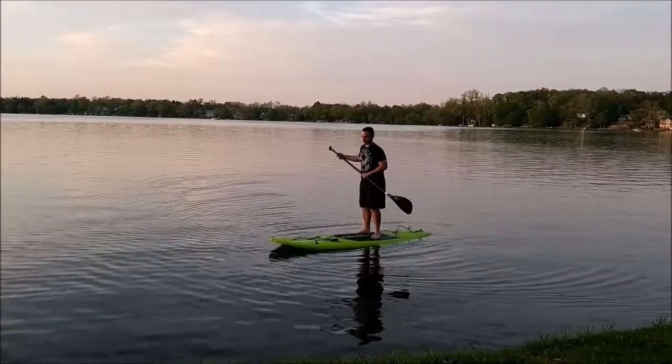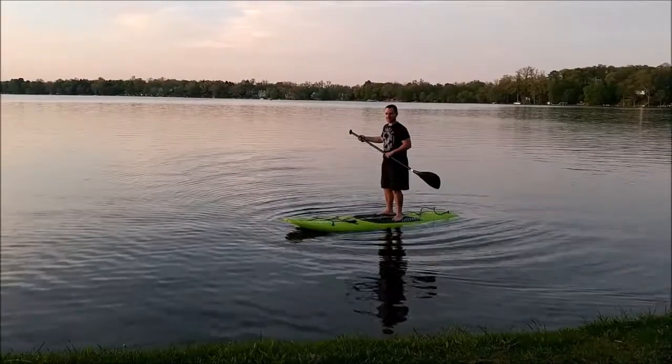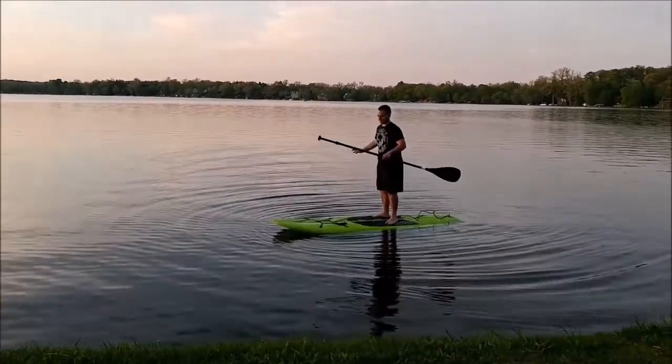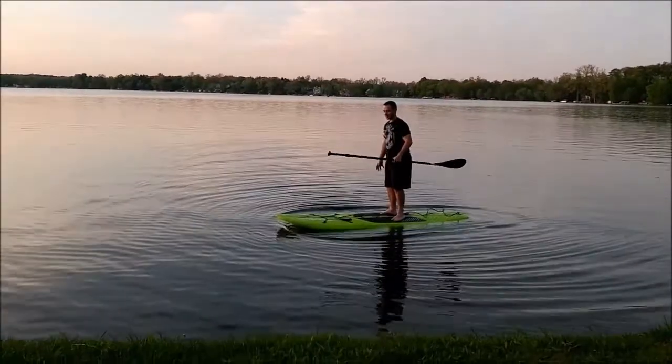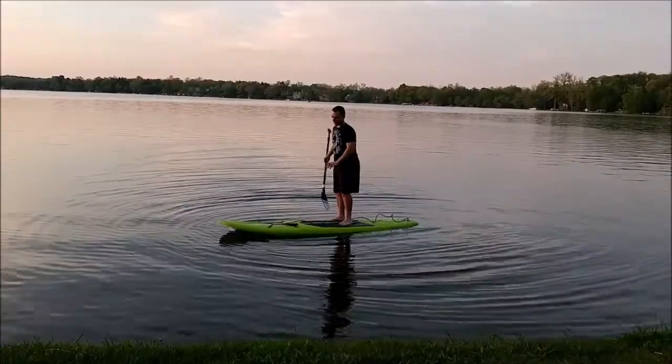This board is incredibly stable. I've been trying to kind of fall off. Other than completely having the board slip out from underneath and falling backwards, side to side I'm not having much issue. It's really working the thigh muscles — feels like a big workout.